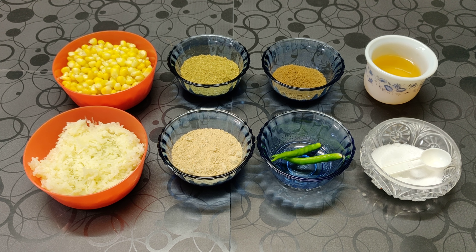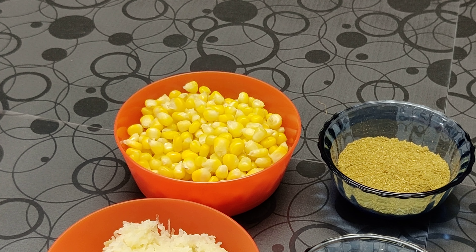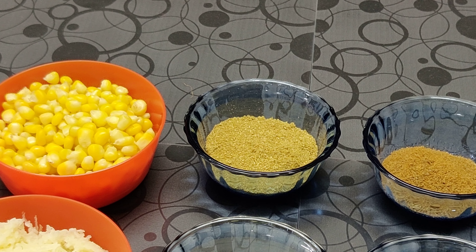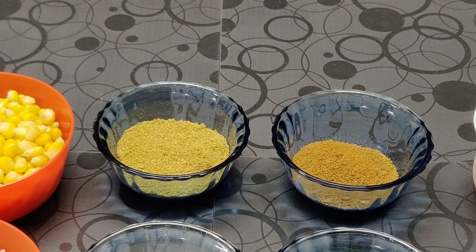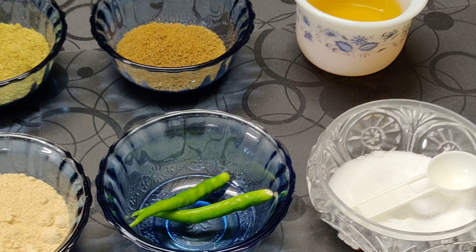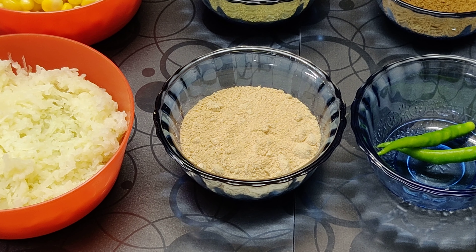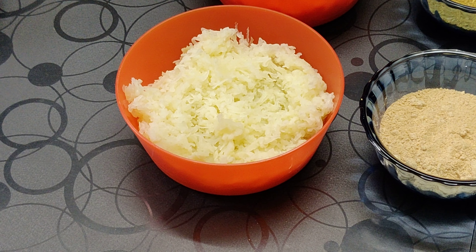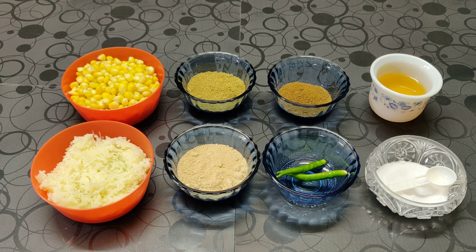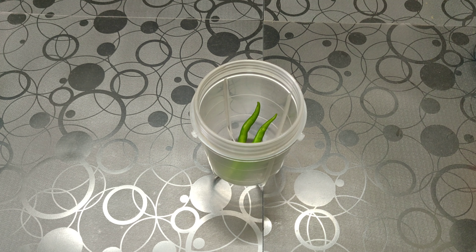The recipe for today is corn tikki. The ingredients are one cup of boiled sweet corn, half teaspoon of coriander powder, half teaspoon of cumin powder, oil for shallow frying, salt, 2 to 3 green chilies, half teaspoon of dry mango powder, and half cup of boiled grated potato.